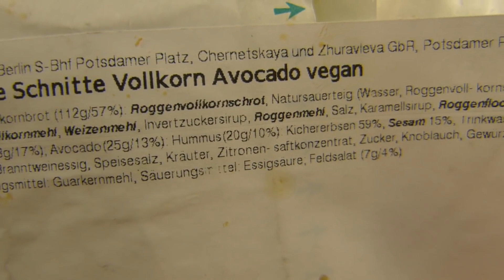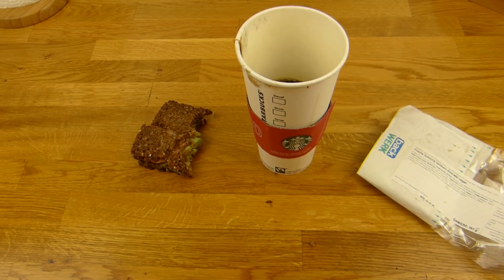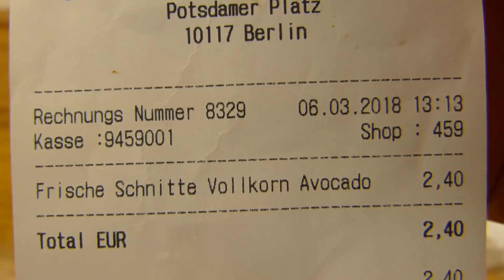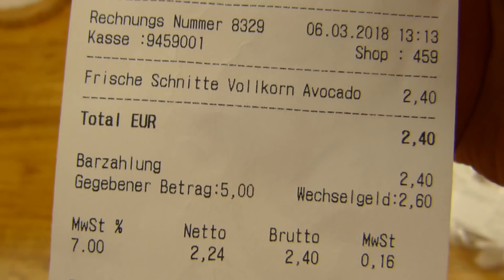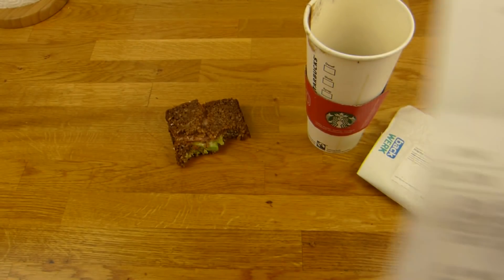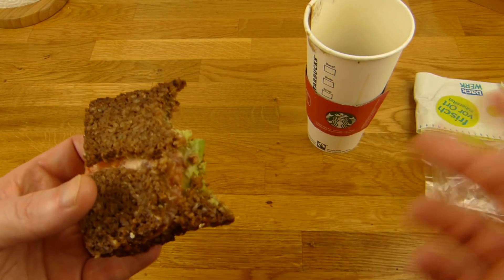Natursauerteig. I'm not a fan of this Roggenvollkorn-Schrotbrot. There's also Feldsalat — 7 grams. And a coffee, nicely full. The price for the Schnitte — 2.40 Euro. You have to pay in cash, which is really annoying. The coffee costs 2.90 Euro and there you can pay by card. The bread has fallen apart — you can see it breaks very quickly, bends upwards, already looks old even though it isn't.